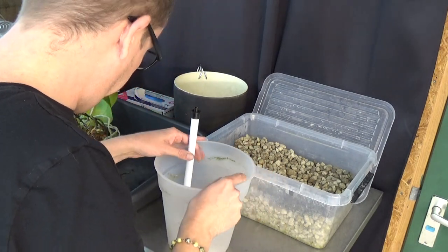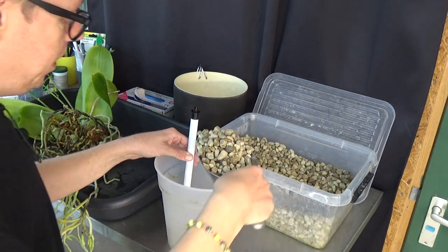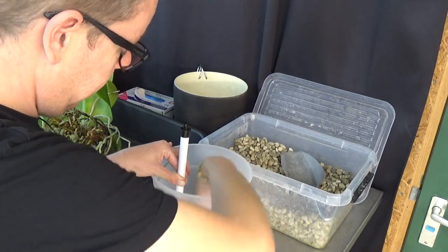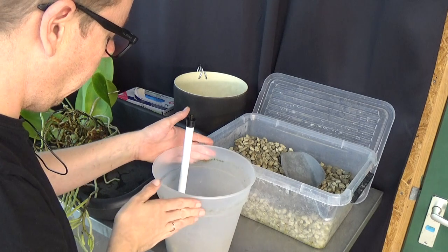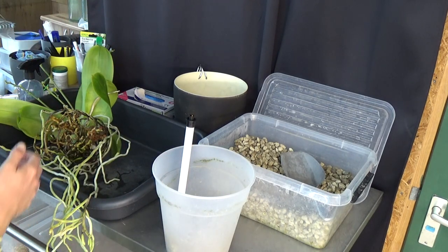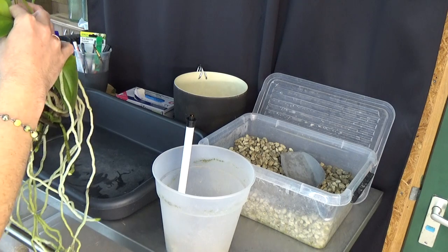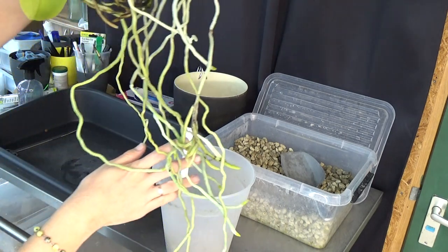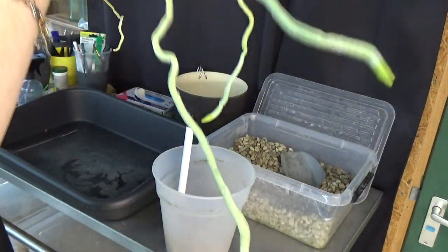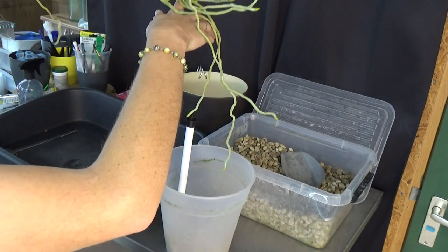Now we need to get all these aerial roots inside of this pot, plus the media, plus the water meter, and it needs to be fairly upright otherwise it won't work. I wish me luck! First I'm going to put in a little layer of pumice — I'm going from lecca to pumice — just a tiny layer to make it a little bit easier.